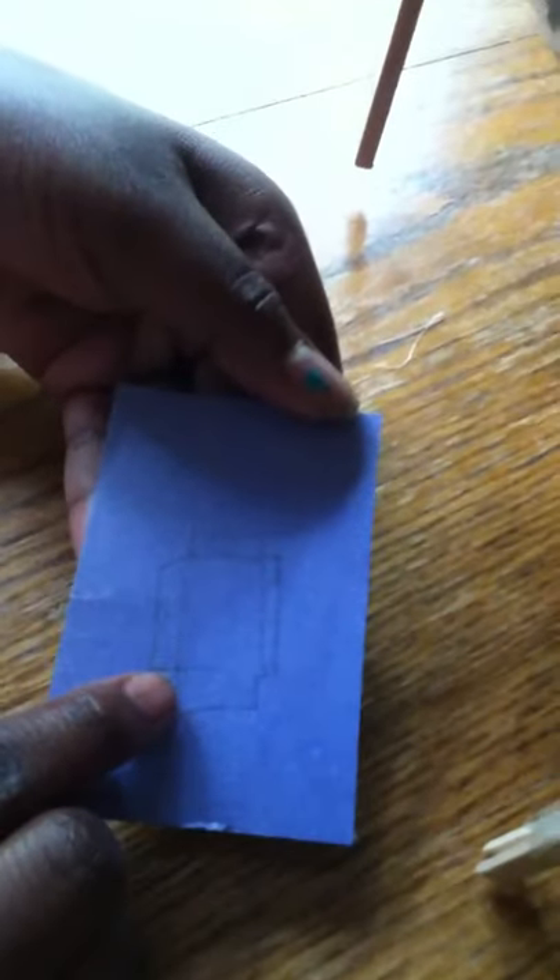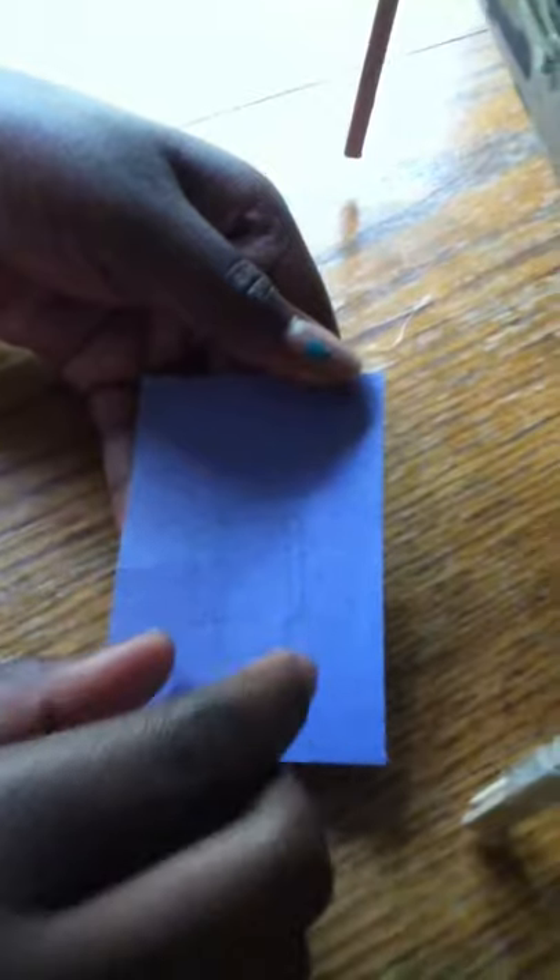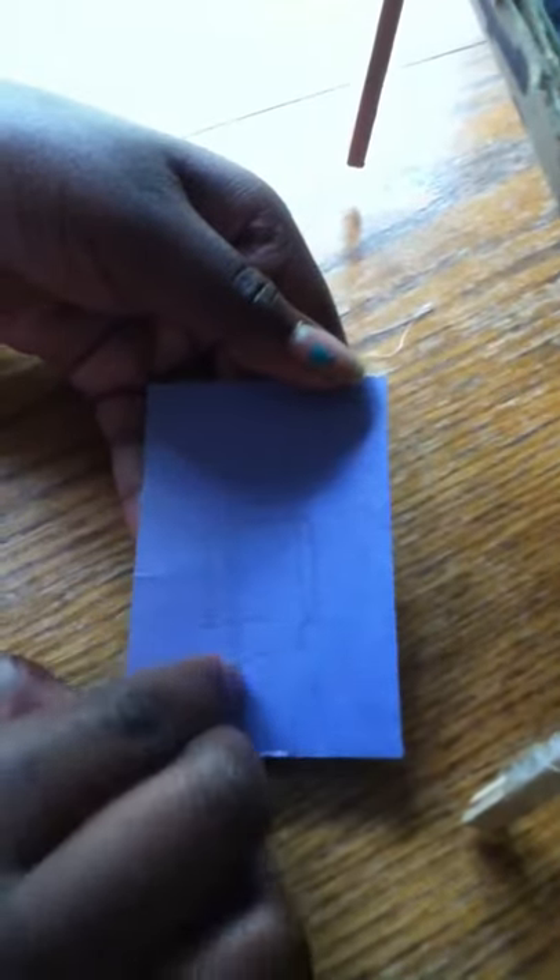If the sides aren't equal — like this, this, and this — try and match it up with the lowest one. Don't cut in the middle, just cut the outside.